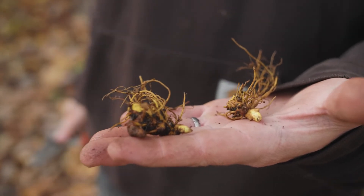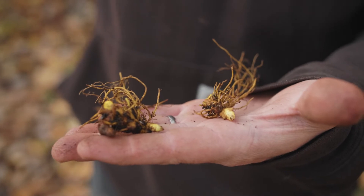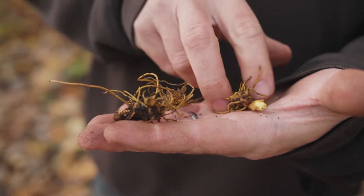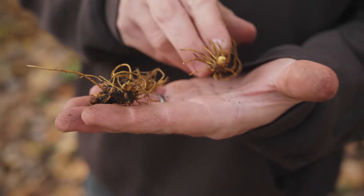As your plants grow and mature, this is a good way to help spread your populations. Also if you're going to be harvesting any rootlets for medicine making, you can always take off a little chunk, replant it, and then have a little piece to use.